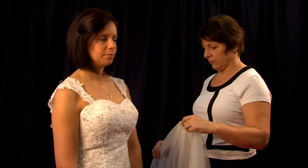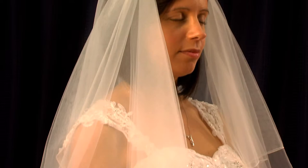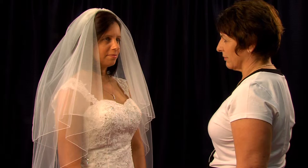Let's start with two-tier veils. We'll show you the different combing styles in order of their popularity. Our standard combing style is half combed, shown here. This allows for a soft drape around the shoulders without too much fullness on top of the head, giving a classic look.